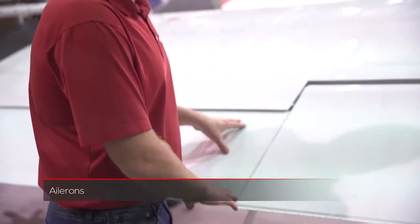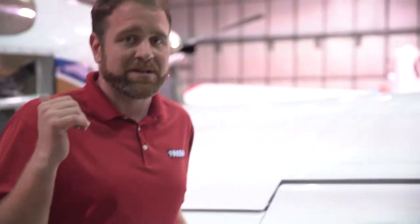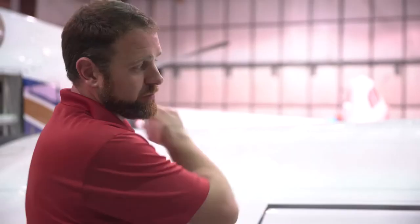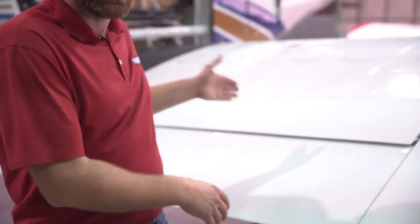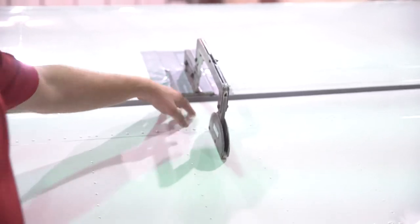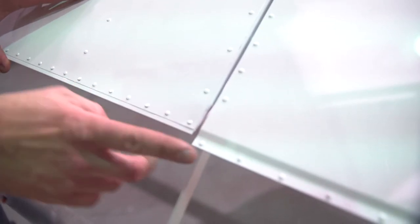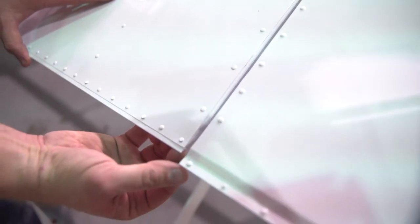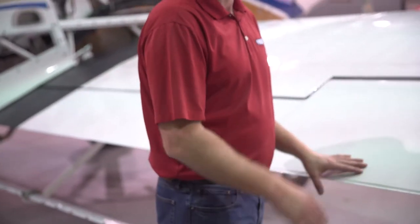Once we're finished with the flaps and we move on to the ailerons, the first thing to notice is that our neutral position will be with the control stick lock engaged — that's how we set our neutral for our ailerons. Once we have neutral set and locked on the control stick, all of our bell cranks will need to be squared 90 degrees with the spar. We're going to come here and adjust this linkage rod in the center of the aileron to make it where our neutral position is one to two tenths below the flap, and even with our outboard on our wingtip. This will be our zero or neutral position for our ailerons.